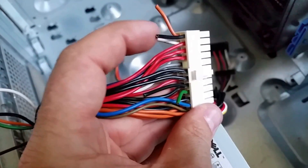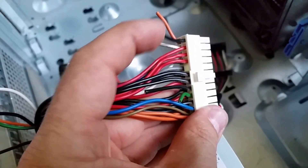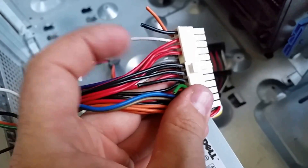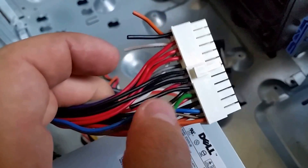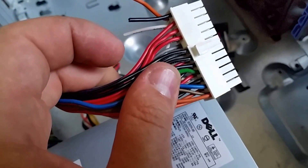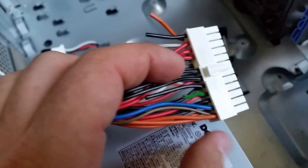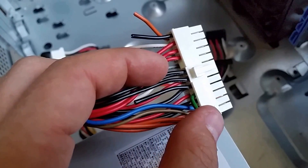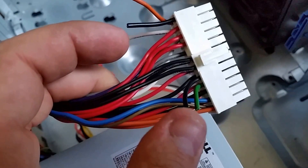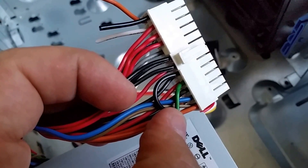It seemed like a thicker cable so I went ahead and clipped that. So you've got your white 12 volt positive and your ground right here — just clip those. Then, for the power to turn it on, you have to clip this green one, which is pin 7 or pin 8 depending on which way you look at it. It's the green one right there. Then I clipped another black negative next to that, so that when you touch them together it makes contact and powers on the power supply.